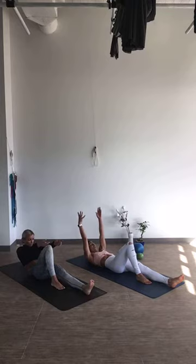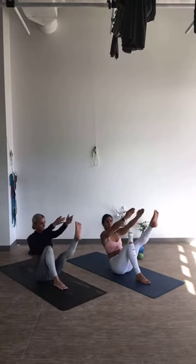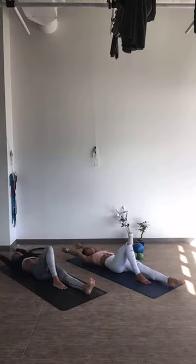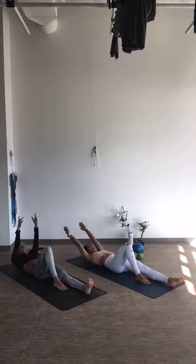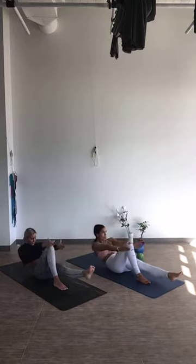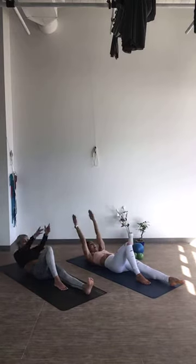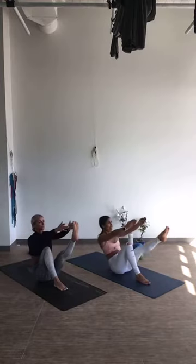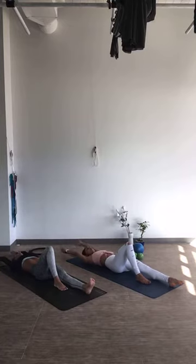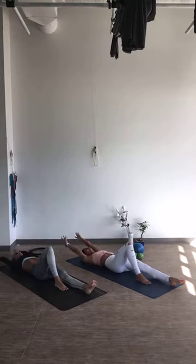Exhale, round spine, roll it out, inhale to release. 3 more: exhale, inhale, exhale, inhale. Two more: exhale, inhale, exhale, inhale. One more time — exhale, with control, and reach it out. Let's switch our leg — left leg comes out, same thing, total of 4 to this side. Begin.